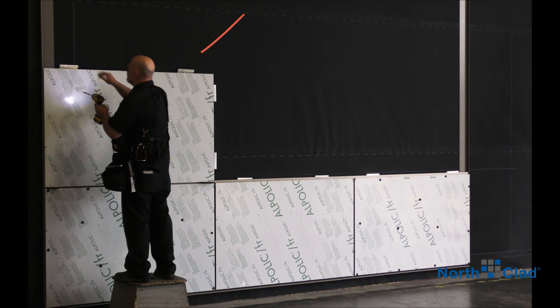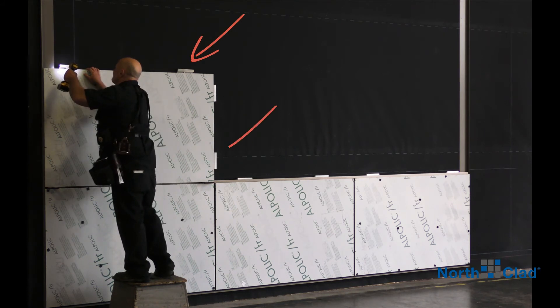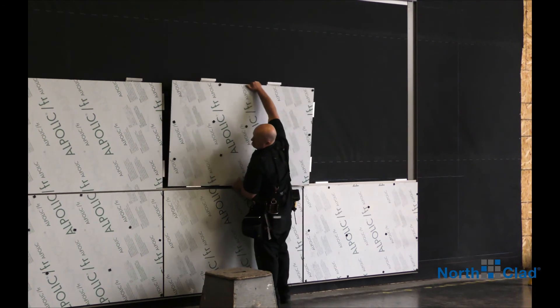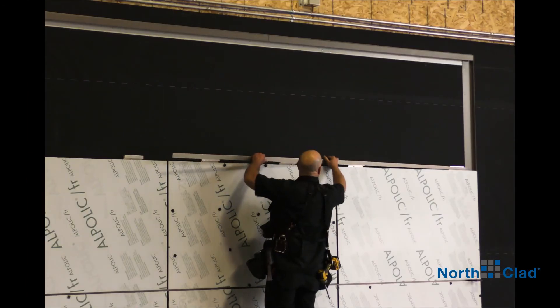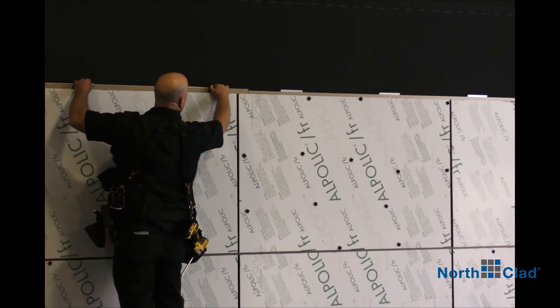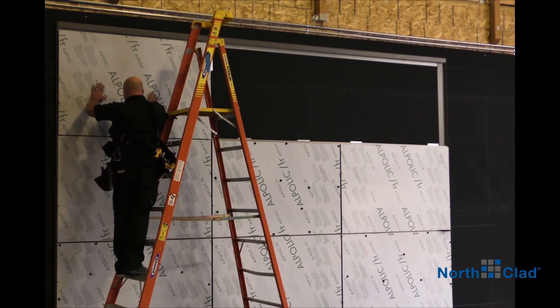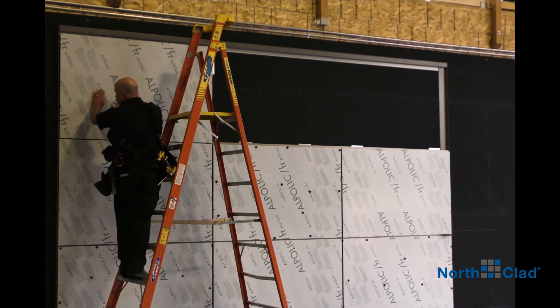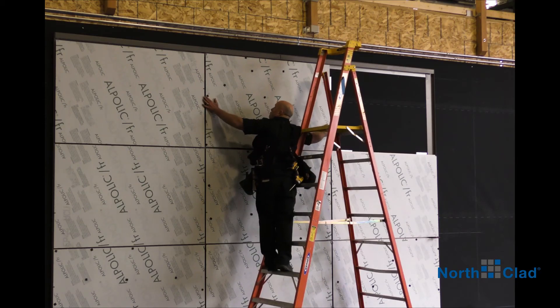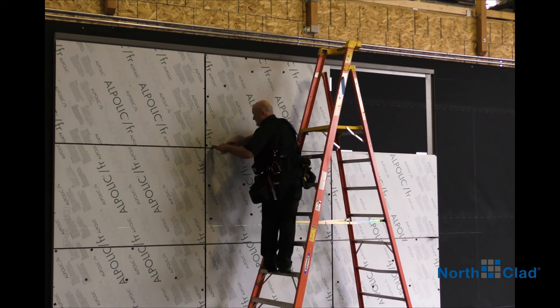Shim out between mounting brackets and structure if needed to compensate for any surface irregularities. Continue installing panels and splines. Remember, use your reveal shims in all panel joints — this will maintain proper gap dimension and consistent panel alignment.